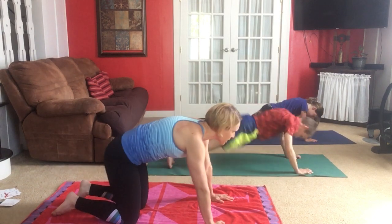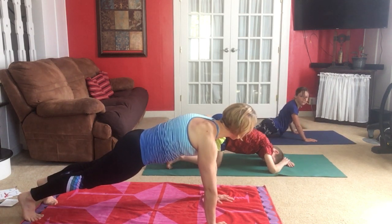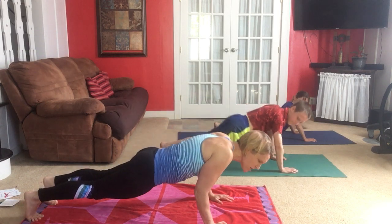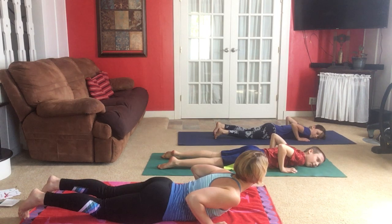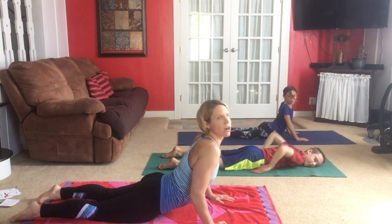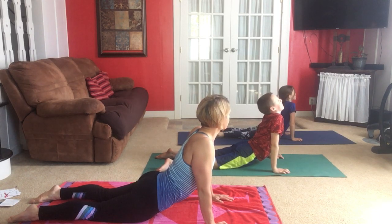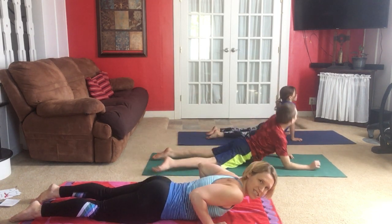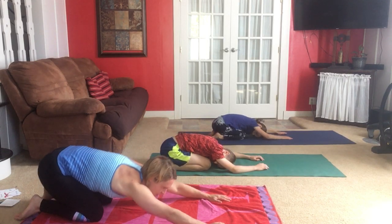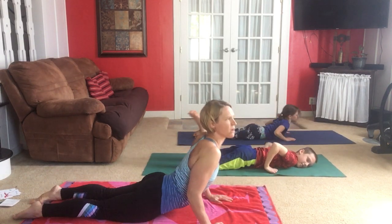Instead of holding plank, we're going to continue learning new poses. Crocodile — we bend our elbows and go down to the floor, resting our chest down. That's crocodile. Now cobra — we push our arms straight up, leaving our legs on the floor and looking forward. We're going to put these poses together: push back into child's pose, come forward to plank, then crocodile down, then cobra.